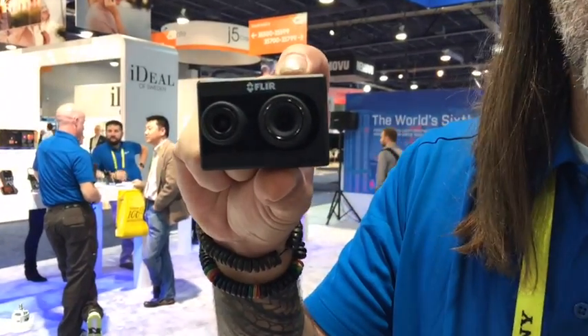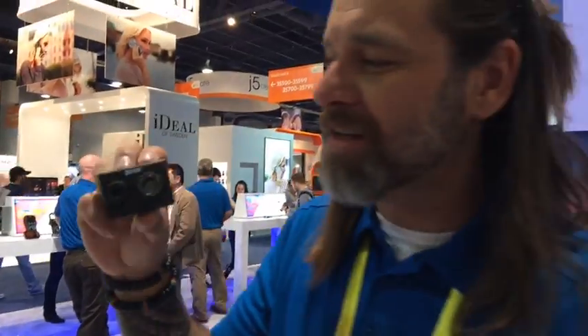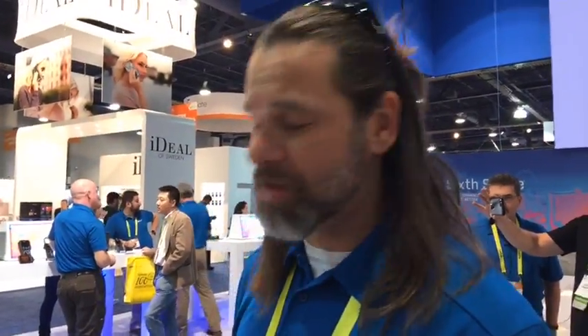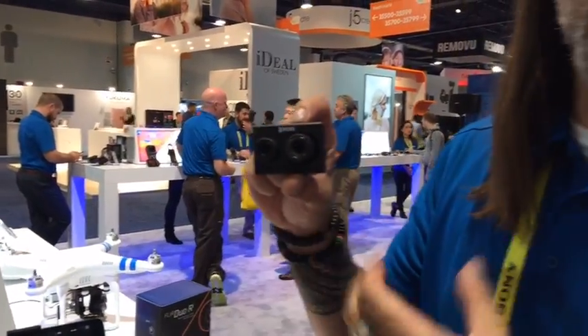This little guy is going to be a pretty powerful little tool once we get it out there. There are two flavors — the Duo and the Duo R. That's Radiometric versus not. I love the FLIR View, by the way.